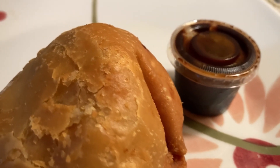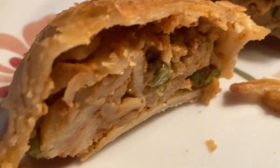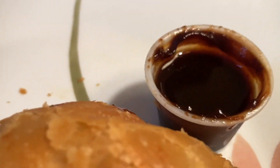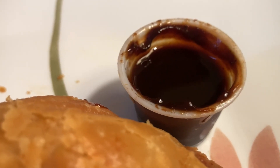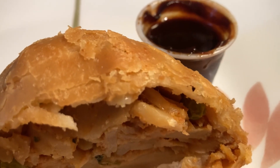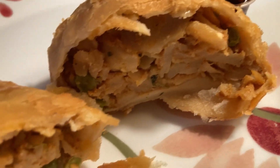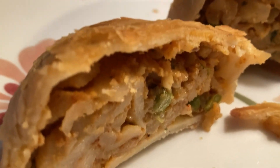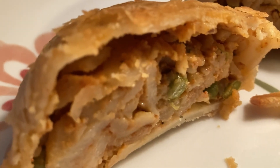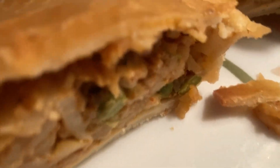I've just cut it in half and I wanted to show you what it looks like on the inside. By the way, that's a tamarind dipping sauce - it's kind of a sweet tangy delicious sauce that goes with the samosa. This one has tomatoes, peas, maybe some carrots - I'm not 100% sure - in a delicious flaky crust. I see some green things so those must be peas. I'm so excited to give it a taste, so let's dig in and dip it into the sauce.